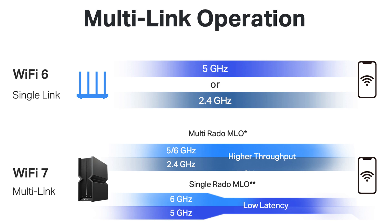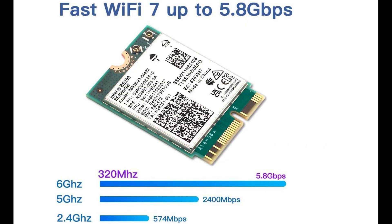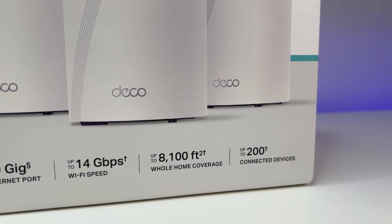If you are not familiar with MLO, it is a new capability offered by Wi-Fi 7 mesh systems or routers. It enables devices to simultaneously send and receive data. The Intel BE200 Wi-Fi 7 client card is capable of MLO. We also made sure we have AXEHT enabled in the Wi-Fi card configuration.